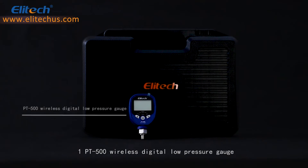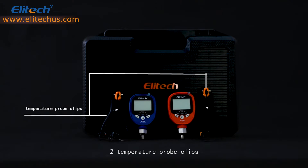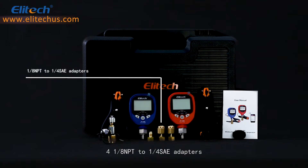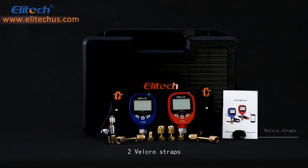This product contains 1 PT500 Wireless Digital Low Pressure Gauge, 1 PT800 Wireless Digital High Pressure Gauge, 2 Temperature Probe Clips, 4 1/8 NPT to 1/4 SAE Adapters, 2 Bend Connectors, 1 T-Type Adapter, 2 Velcro Straps, and 1 User Manual.